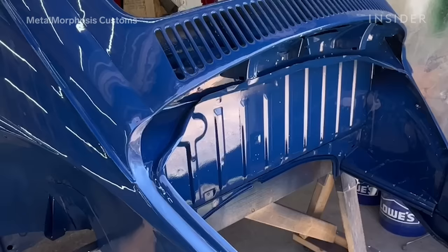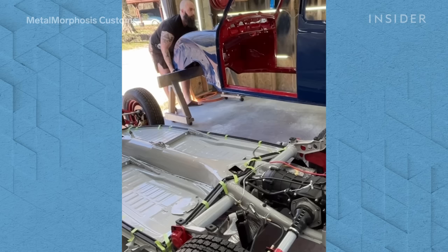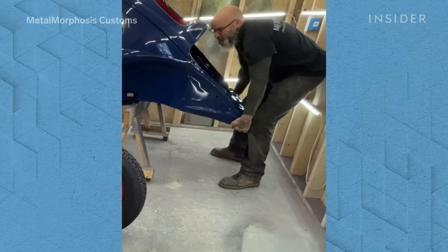After it's painted, we do all of our wiring and that sort of thing, and then we go into assembly — putting in all of the lights, fenders, running boards, and everything else.